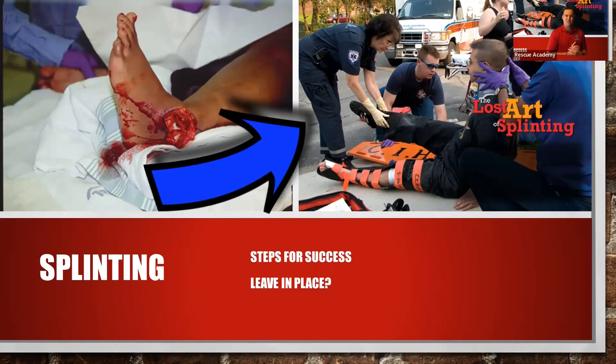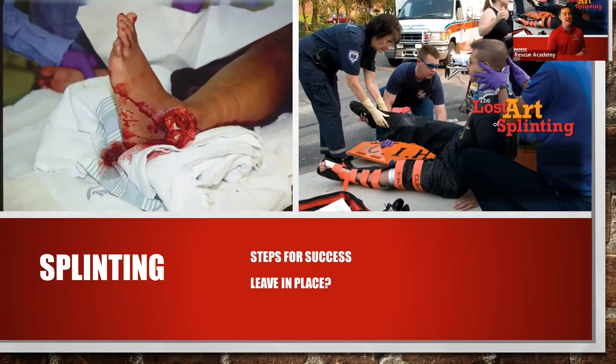Do not forget manual stabilization. This is something you'll see on written exams and also on your psychomotor exam. On your psychomotor exam, you're going to have to do some sort of trauma scenario, and you will most likely have to splint. Have your partner hold manual stabilization after you check PMS while you get the splint ready to wrap on that patient.